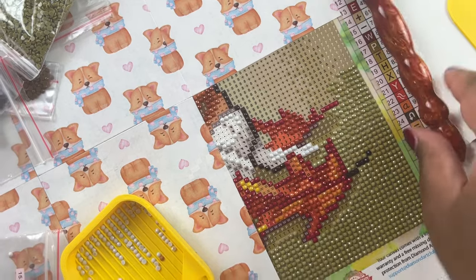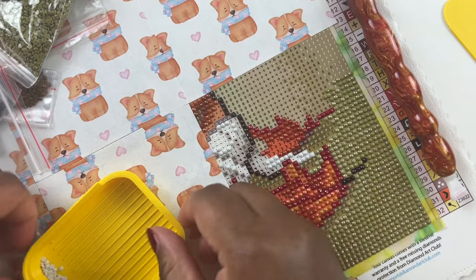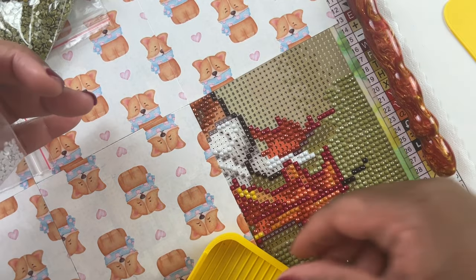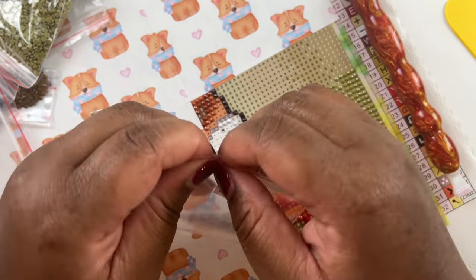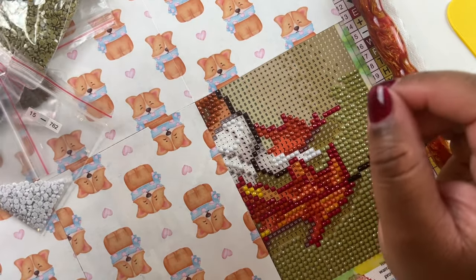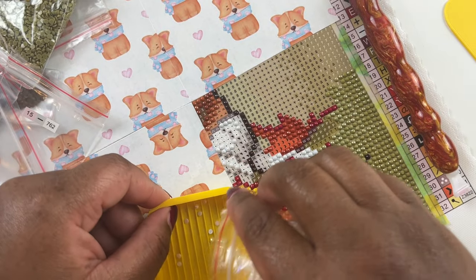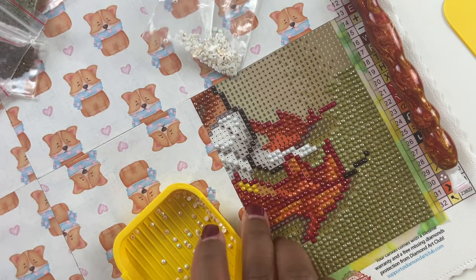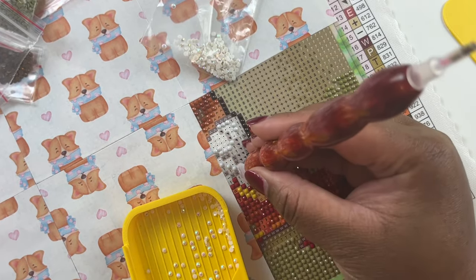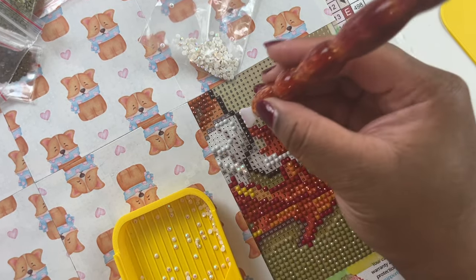We're done with that section - see, diamond painting in sections works so much better for me. I feel like I'm getting something done and it's not chaotic all over the place. Do you guys like to section off your paintings, or are you one who just pulls the plastic back and goes? Sometimes you have to do that to get going, but I normally end up sectioning because it gets too chaotic otherwise.